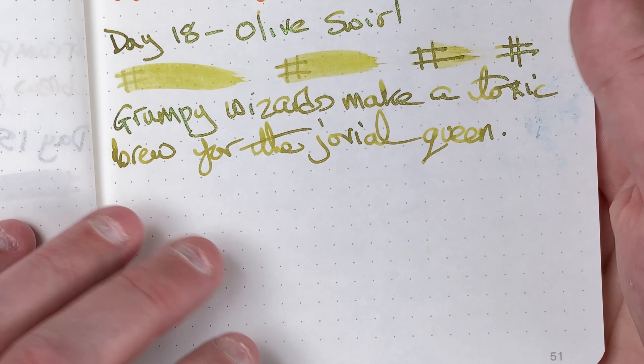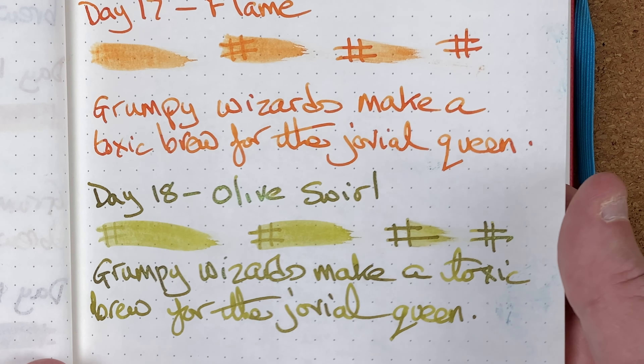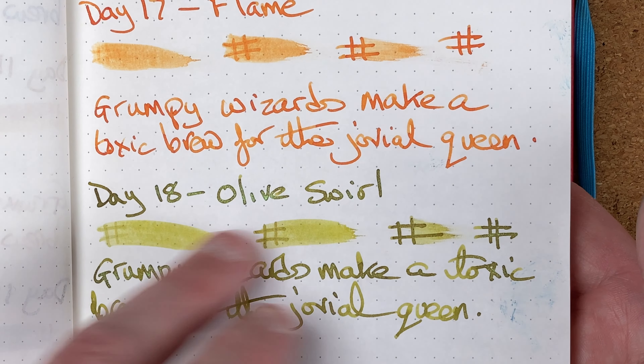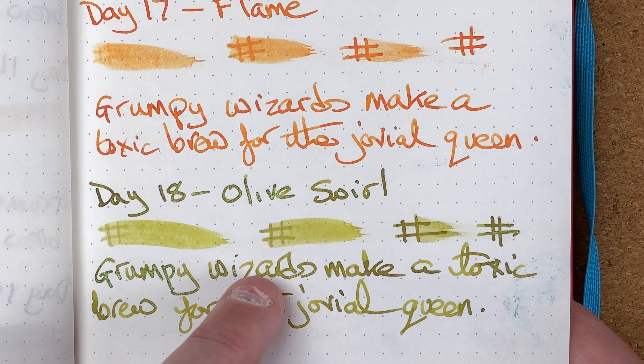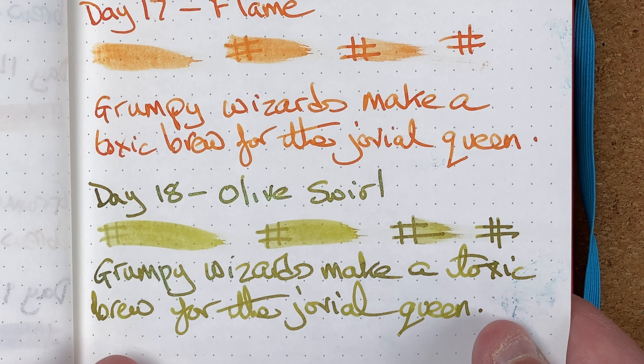We'll take a look at the writing. Let's move the page down a little bit — there we are, more central to the camera. The first line we expect to be darker because that's where there's still a lot of ink on the pen. When we get to our sentence, we've got a lot of this shading coming through, and I hope that continues when I get this into a fountain pen.